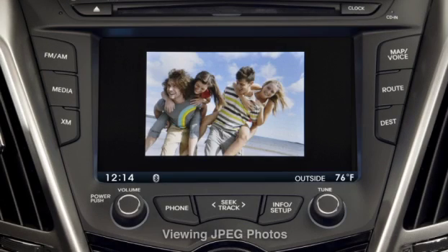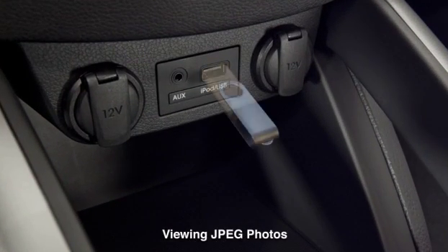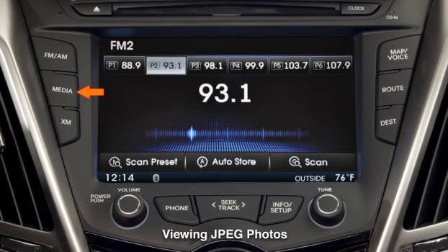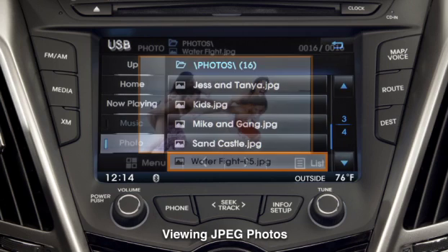The system offers the flexibility for users to upload a custom JPEG screensaver from a USB drive. Insert the USB drive into the USB port, press the Media button, touch USB, then any of the photos on the USB drive can be viewed.